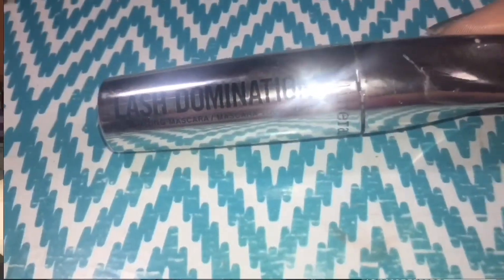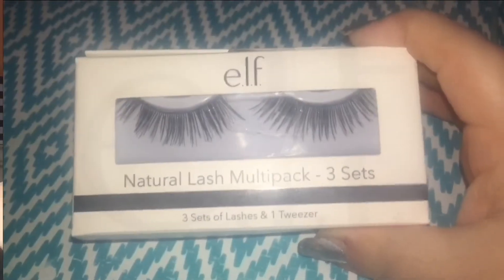The eyeshadow look is complete. Now I'm going to do some mascara — I'm using the Lash Domination Mascara from Bare Minerals, but first I'm curling my eyelashes with the Elf eyelash curler. For lashes today I wanted something super light and natural, nothing big or bold or dramatic, so I'm going in with my Elf natural lashes. I'm applying them with a little metal applicator and Kiss strip lash adhesive.